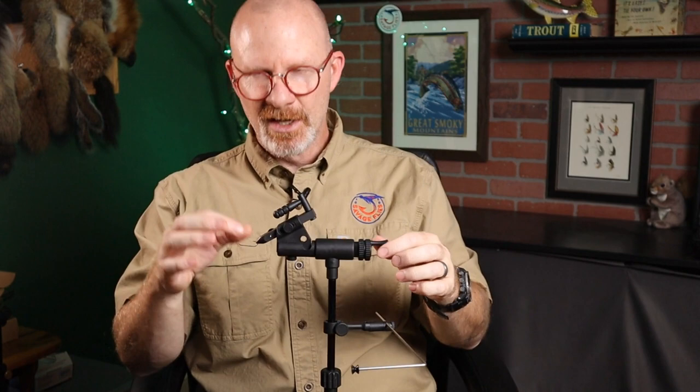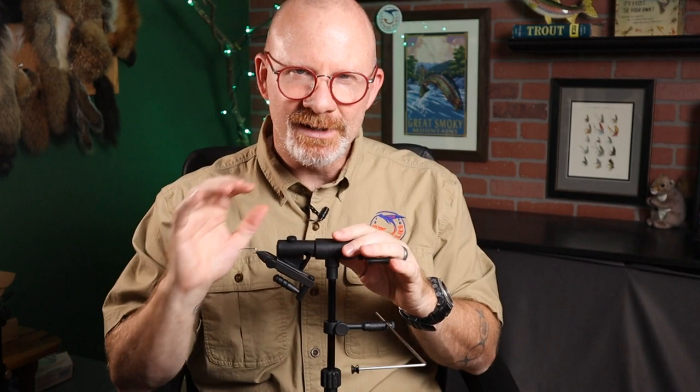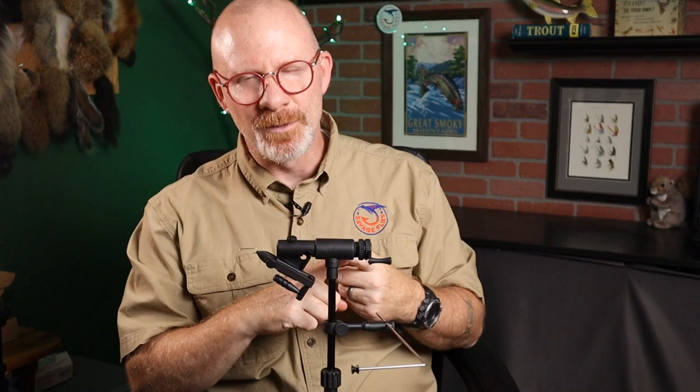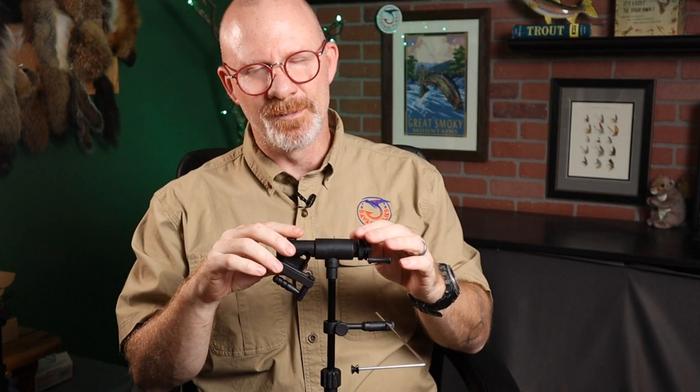So overall, it does well with hook holding power, it's made out of decent materials, and it's not too difficult to get set up. The price point as of September 2021 is about $110 whether you get it from a fly shop or Amazon. There are better options out there that are cheaper, and if you don't mind spending a little more, there are certainly options that are a lot better.